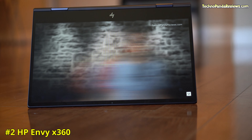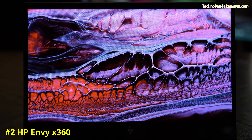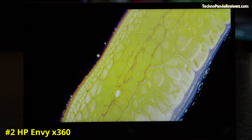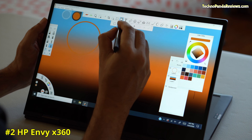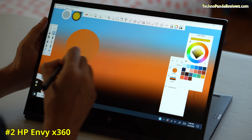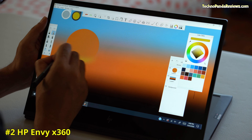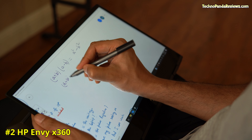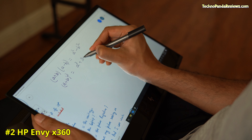I have the 15.6-inch model, which features a Full HD touchscreen display with active stylus pen support. Just like the Dell and Lenovo laptops, this screen uses an LED backlit IPS panel with a maximum brightness of 250 nits. Its screen digitizer uses the same MPP technology that Microsoft employs in their latest Surface Pro devices. The included pen boasts high accuracy, decent palm rejection, and multiple levels of pressure sensitivity — great for digital art. Using it with Microsoft OneNote and Windows Ink workspace, I was able to take notes, write equations, and make diagrams without any problems.